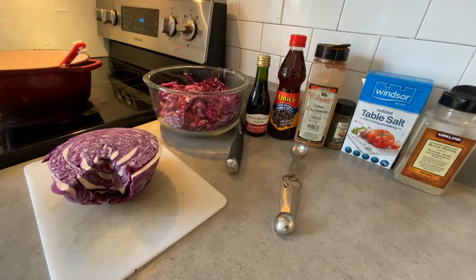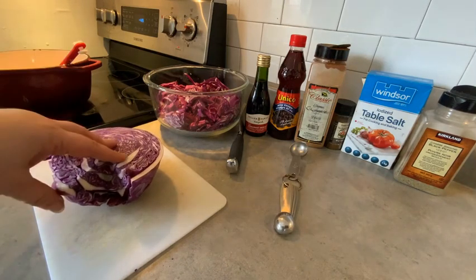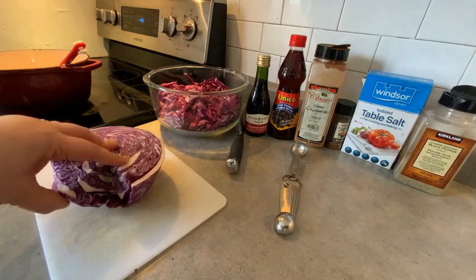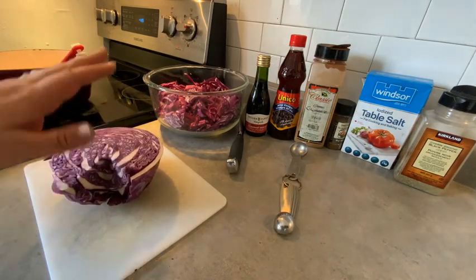Welcome back to my kitchen. Today I'm going to make Dutch cabbage — this is something that my Oma would make with all of her roast beef and roast chickens, any roast actually. It's a really fabulous side and it's so savory, and it just reminds me of my childhood.